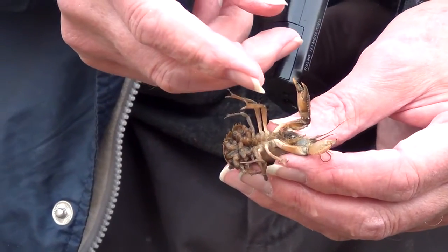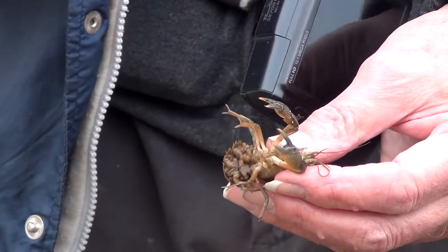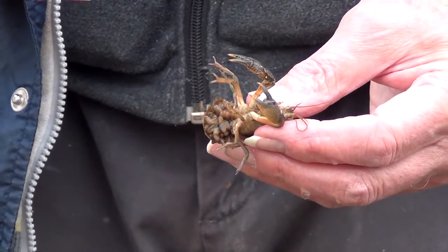The eggs will hatch into baby crayfish and still hang on to her tail — she's the protector. And the protector has beautiful front legs called pincers. And they do pince, by the way.